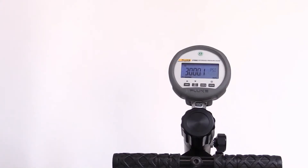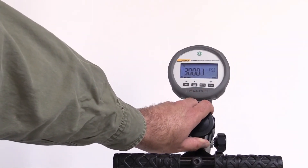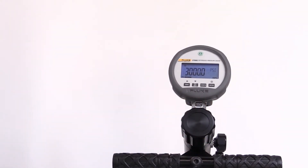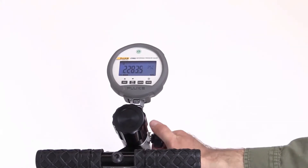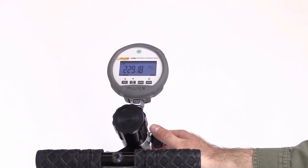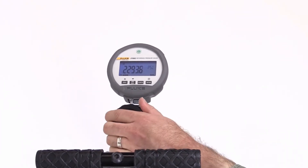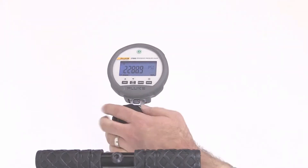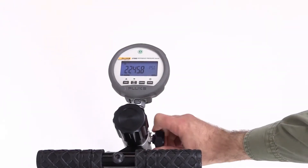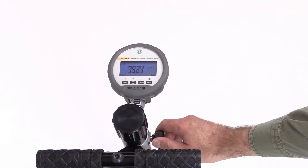Use the variable volume control to adjust the pressure and achieve the exact target pressure on the reference gauge. Take readings from the reference gauge and the test gauge. Use the vent valve to slowly reduce the pressure to the next pressure reading. Keep the inlet valve closed if you are not using the pump. Use the variable volume control to make fine pressure adjustments. When you have completed the tests, open the vent valve to release all the pressure that may be built up in the pump.